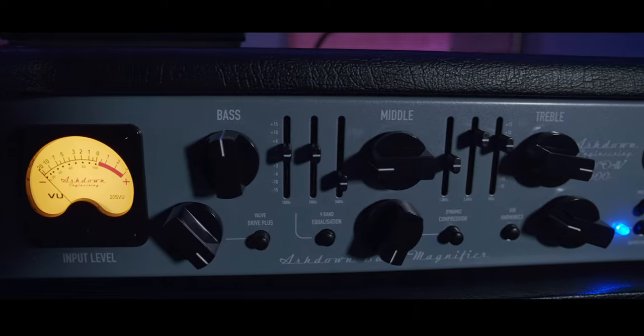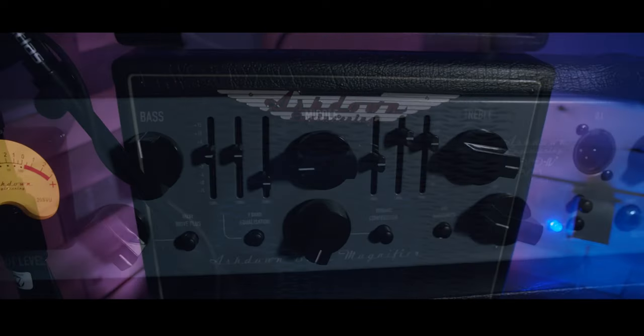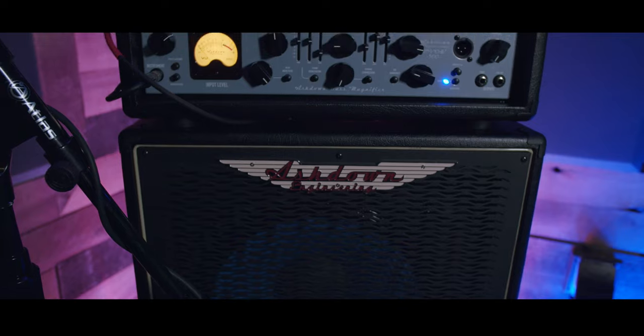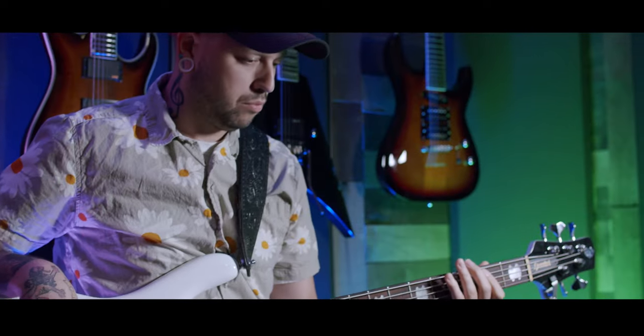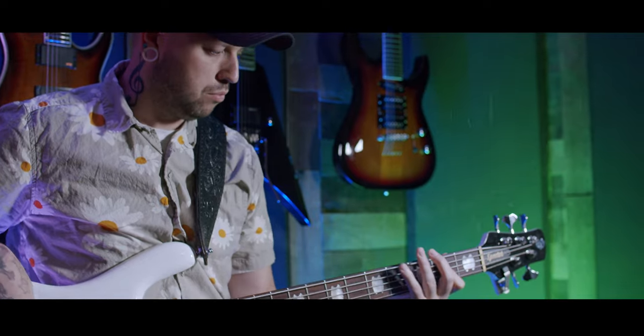ABM cabinets come in a variety of configurations, including a lightweight neodymium line that provides a more modern, tight sound, and the traditional blue line speaker setup, which delivers that classic Ashdown ABM tone.